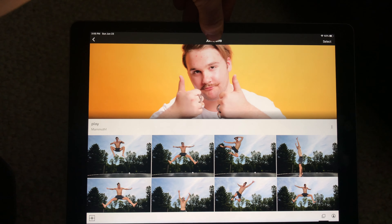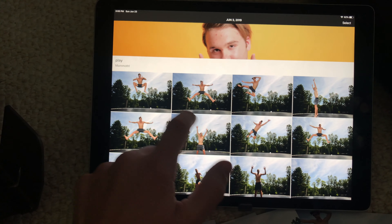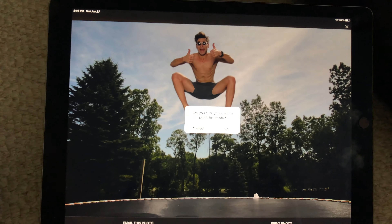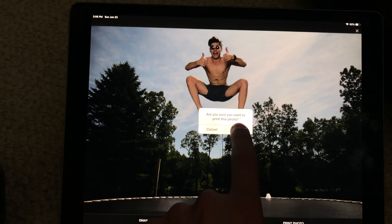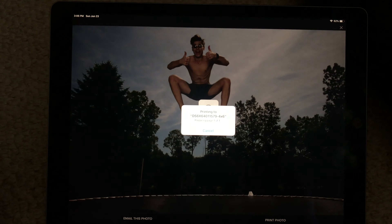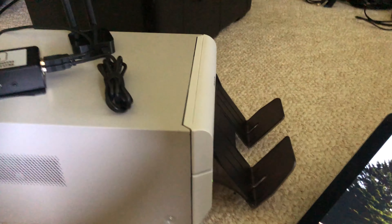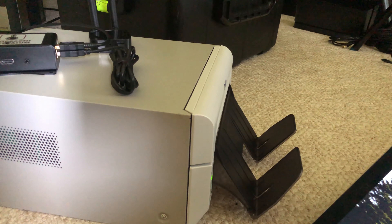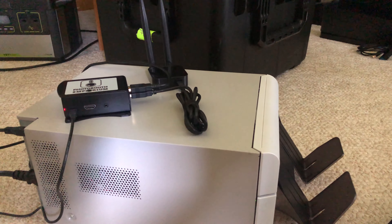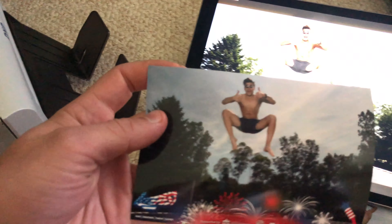Now we'll go into kiosk mode by tapping and holding just the top bar — you see our back arrow goes away. When we go to our picture, we see email or print. We tap Print, tap Print again, and it asks 'Are you sure you want to print?' Tap OK and it will go directly to the printer. You don't need to choose anything else — it will just work for you, which is super nice.